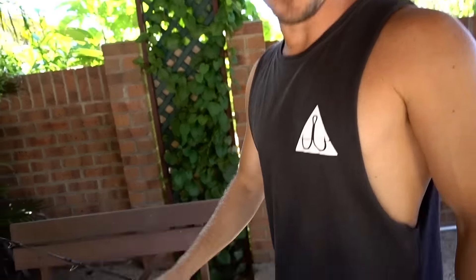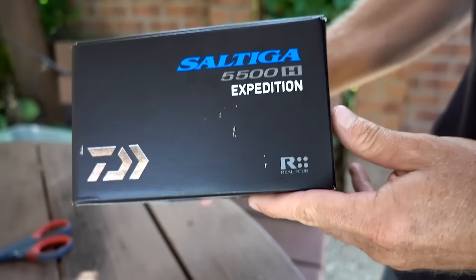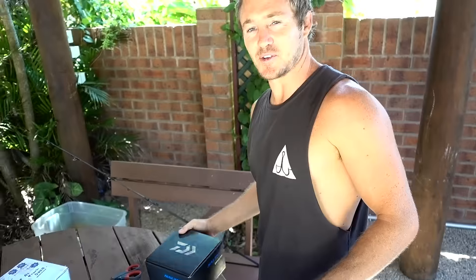Hey captain, what's going on mate? Big trip coming up today. I'm just about to spool up my new reel, Saltiga. Yeah, it's a weapon. It's about time I had something new.